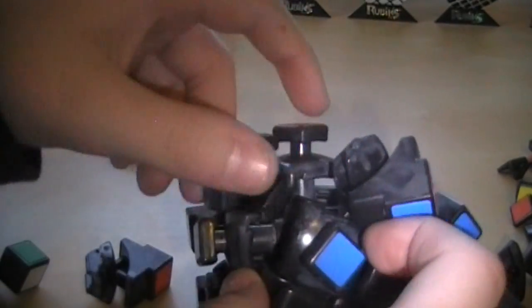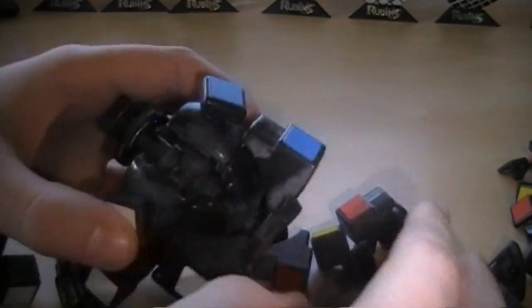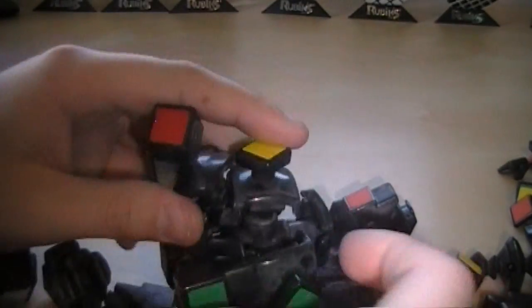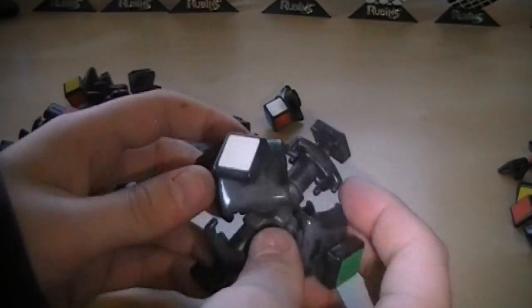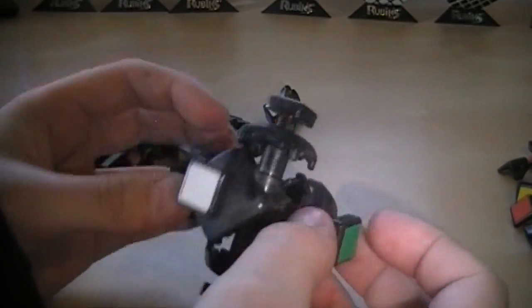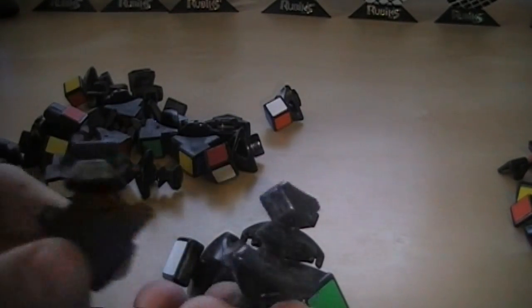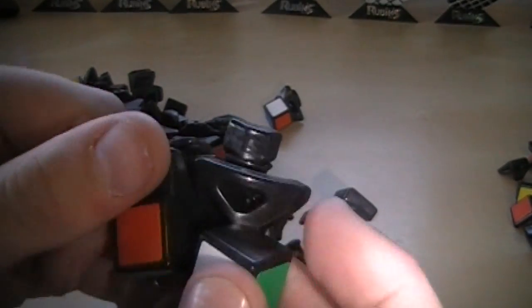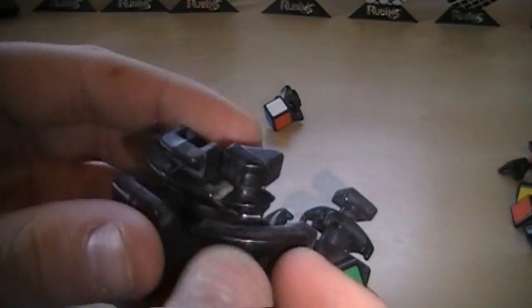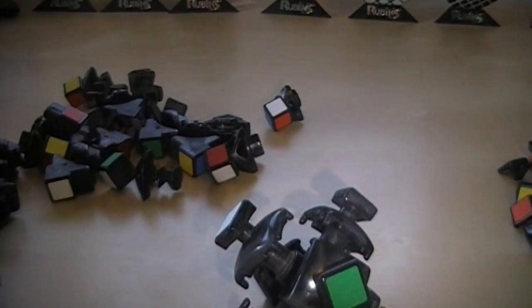Here's it all apart — there we go. And from here it'll just fall apart. Okay, so here's the core — very interesting looking design. If you want to take a look at these pieces, they look very interesting too, and you can see how they fit together. That little lip right there, that's what locks it in — that's what makes it hard to take apart.